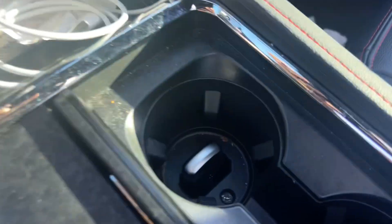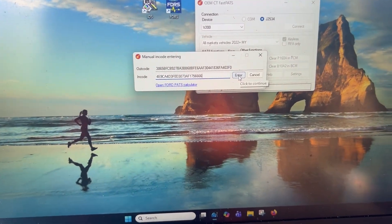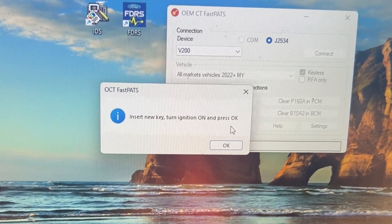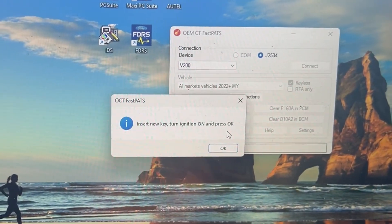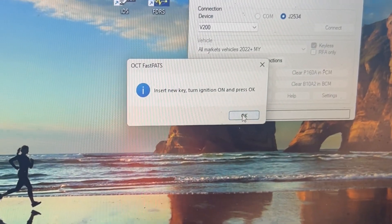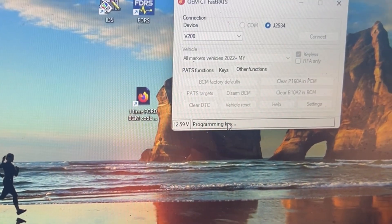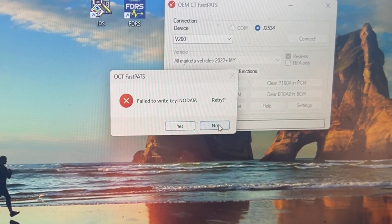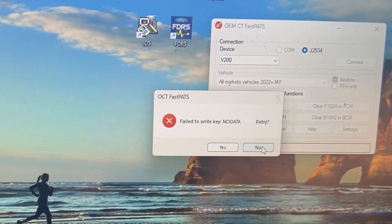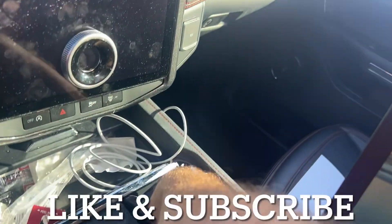Before I do that, I have the new key in there. Insert new key, turn on — vehicle's on. Hit okay. That's normal, that's the old software. The new software is coming in. So it worked — you heard the door cycle.